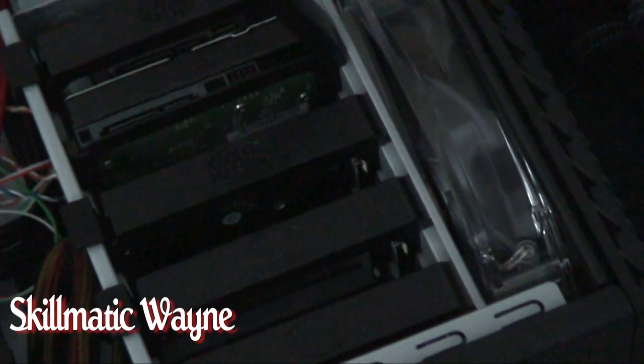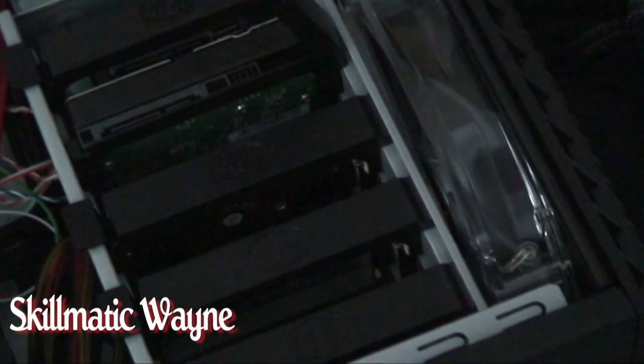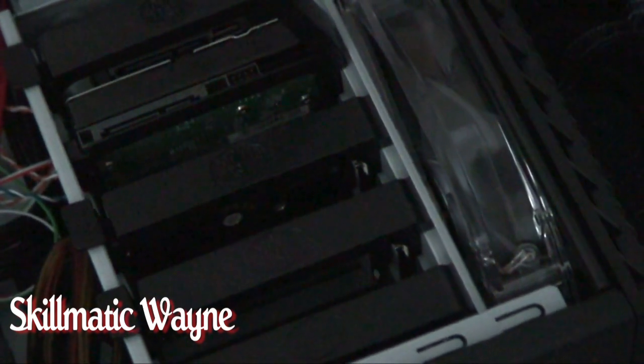So we're going to move on to our next thing. We're going to go ahead and insert the video card for the next segment.